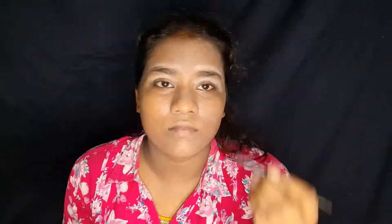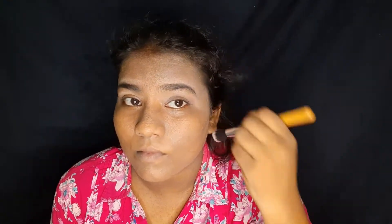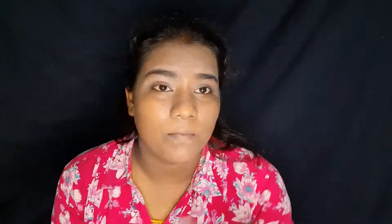I am going to comb my eyebrows. I am going to apply my gel eyeliner to my eyebrows. I am going to comb and shape my eyebrows, making them even.